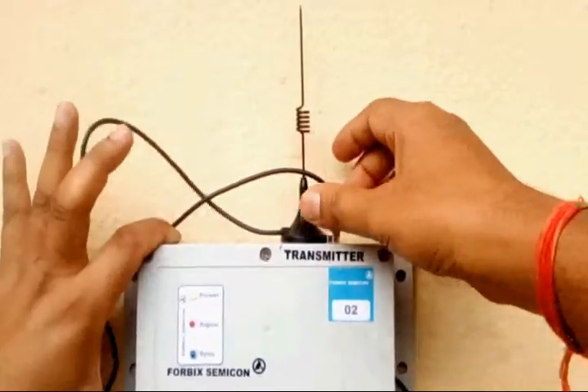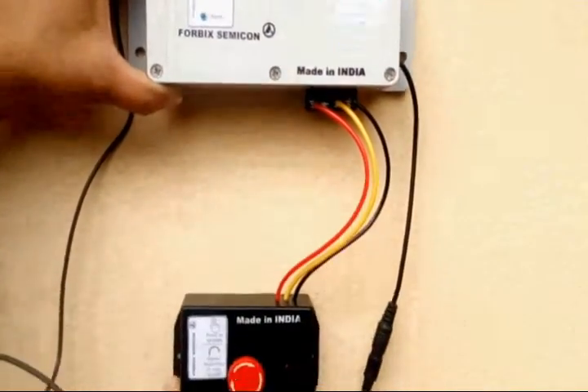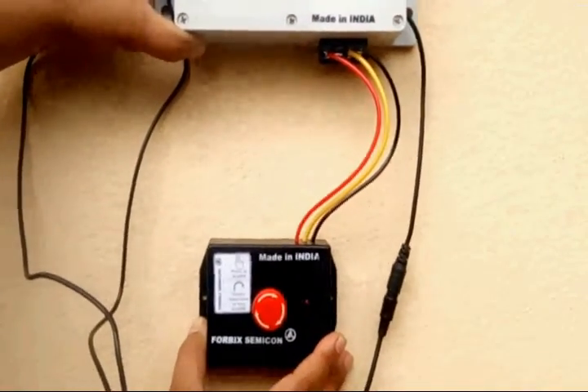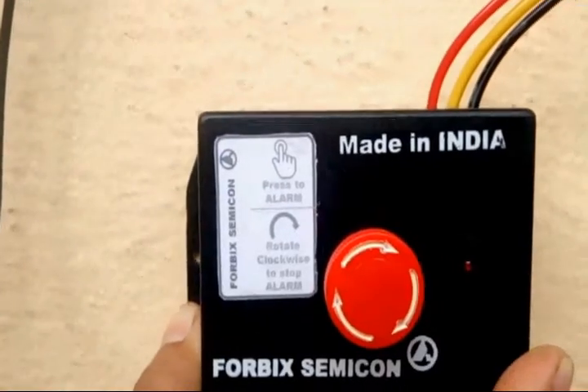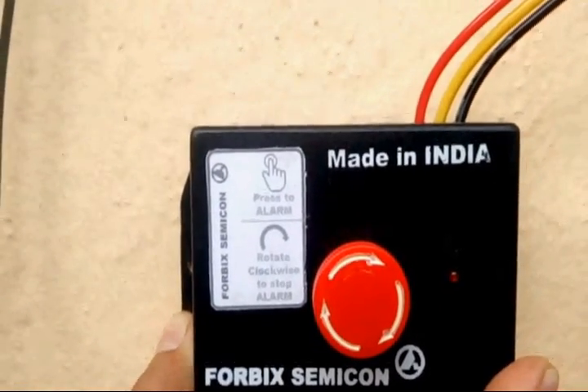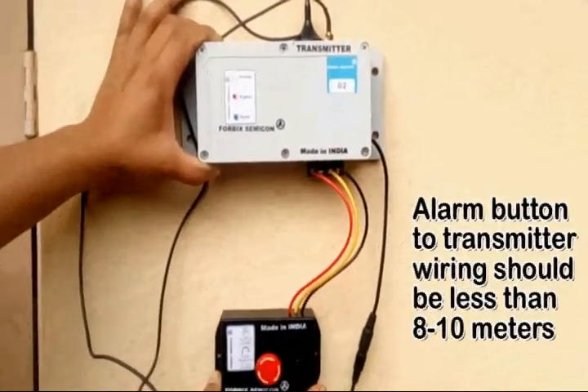A set of 3 wires connects the transmitter to the alarm button. Red and yellow carry the signals from the emergency button box to the transmitter unit, whereas black is the return path for the signal. The maximum length of the connecting wires should not be more than 8 to 10 meters.